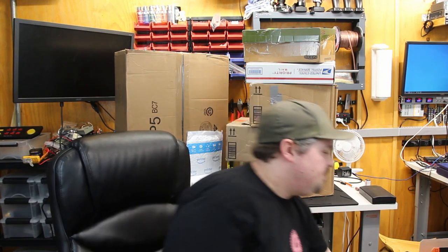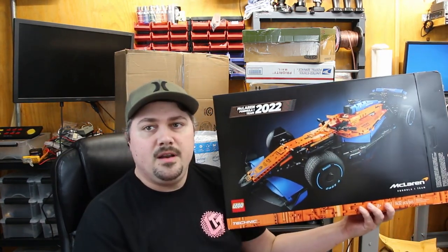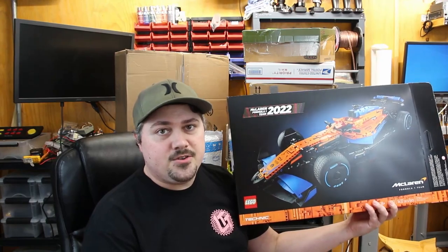Normally in my vintage LEGO hauls I would give you the final price I paid, but it was just a lot of work to do it for all of these packages. I'm itching to get them open and start working on these — some I have already opened. The only set I bought at full retail is the McLaren F1, and I did do a quick little video on that. So time to scrap it for parts.